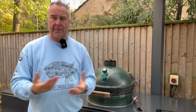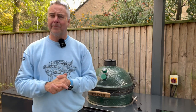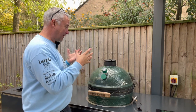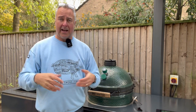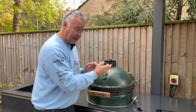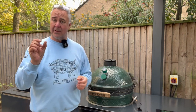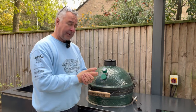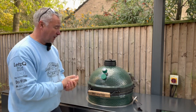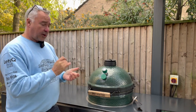Is the unit waterproof? Yes. If you saw the photo I took last night — it was absolutely lashing it down out here — and it continued to work flawlessly during the rain. There is a little seal under the bottom where you plug the USB in; it uses a standard micro USB socket to charge up. You'd have to charge it fairly infrequently given it's been on well over 24 hours and still at 86%.